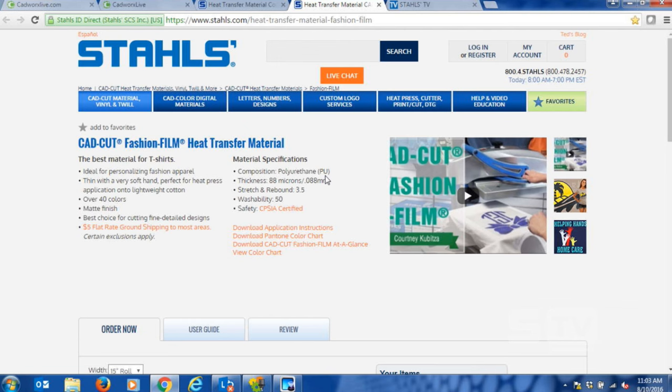If your material is polyurethane, it typically layers very well — you can combine it with other polyurethane materials and have a high rate of success. Where you get into a jam is if the composition is PVC (polyvinyl chloride). PVC does not layer well at all, and you have issues where the top layer washes off the bottom layer. Typically, PVC-based materials are cheap and inexpensive, and they're not even safe for decorating children's apparel 12 and under in the U.S. market, where legislation requires materials not to have lead and phthalates.